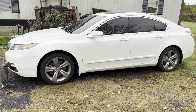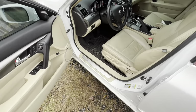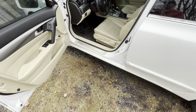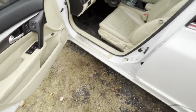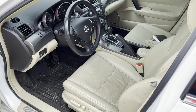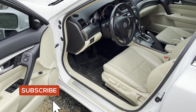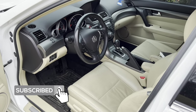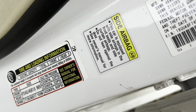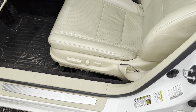Now let's move on to the interior. The very first thing you notice when you open the door is the Acura logo on the front door sill — it's actually on all door sills, which is a really nice feature. The interior is beautiful — this one has black with tan around it, it's an absolutely gorgeous interior and very futuristic for its time. Inside the door sill you can also see tire loading information, side airbag info, and manufacturing details.